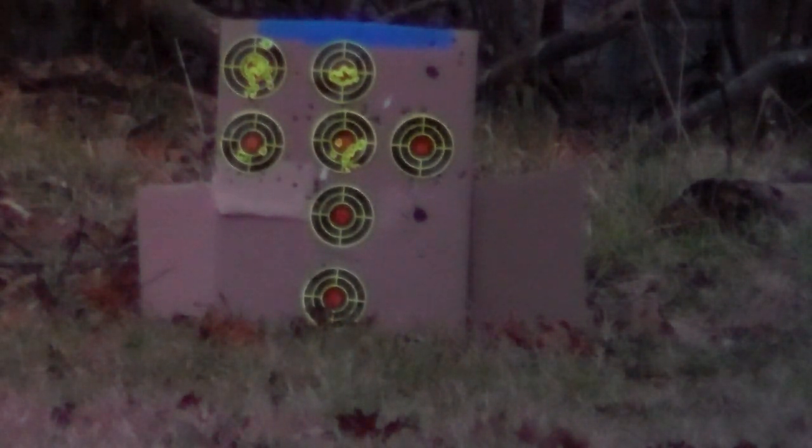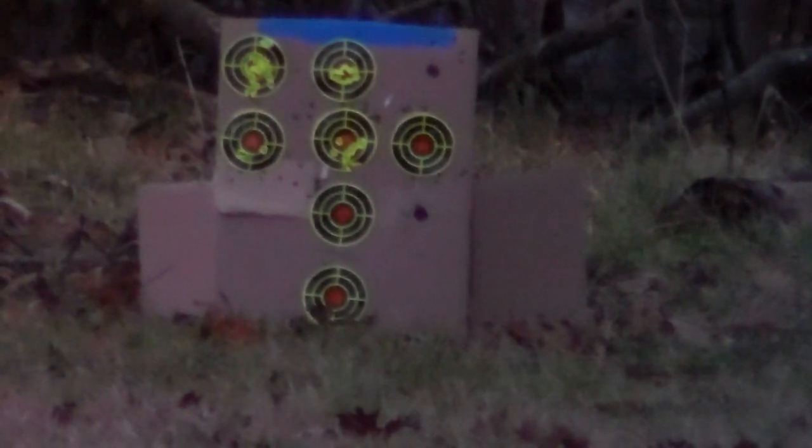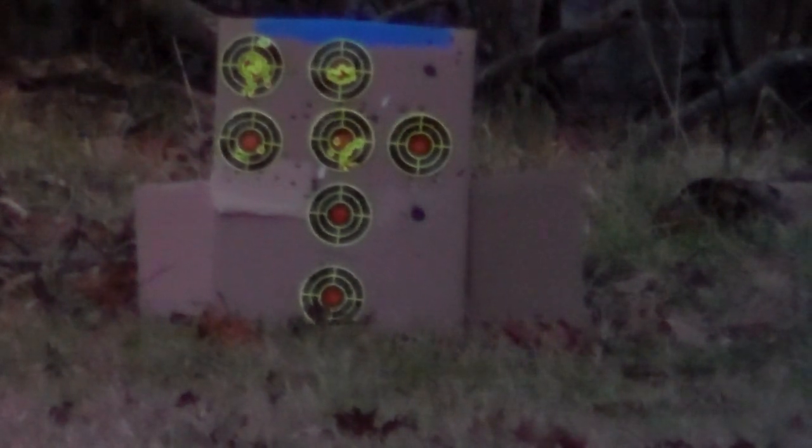So we're gonna say right now that the H&N Slug is winning that competition. Alright, so now we're shooting the H&N Barracuda Extreme — these weigh 28.24 grains. And these are the ones that kinda look like the Hades; they were actually before the Hades, by the way.